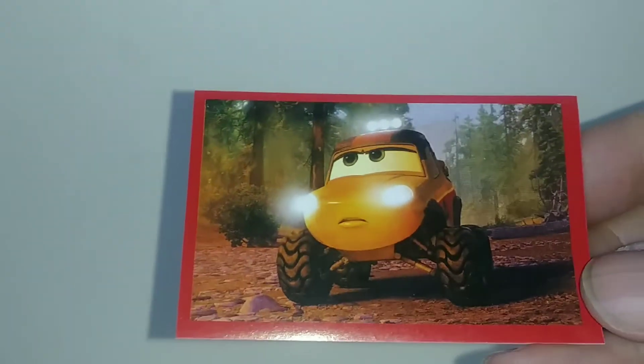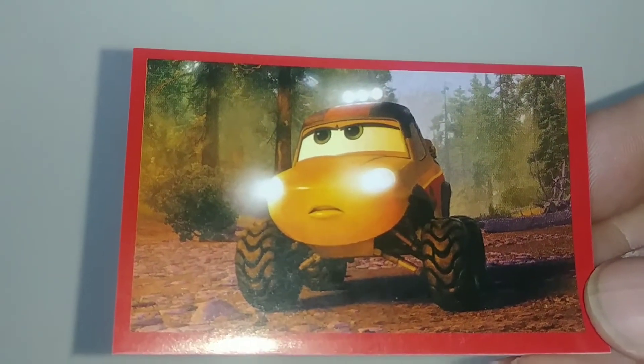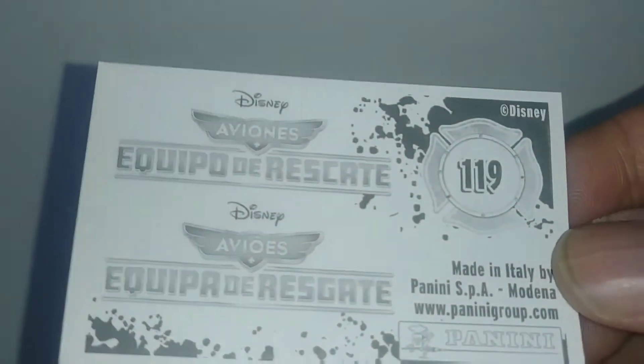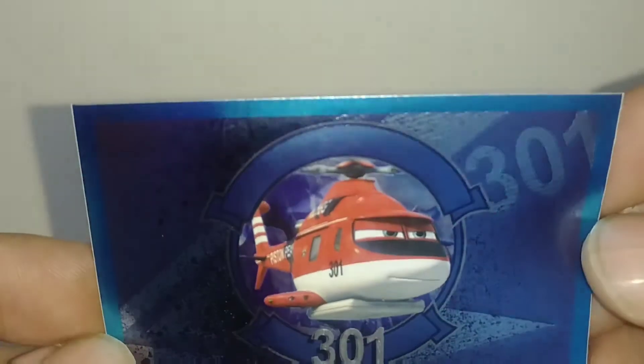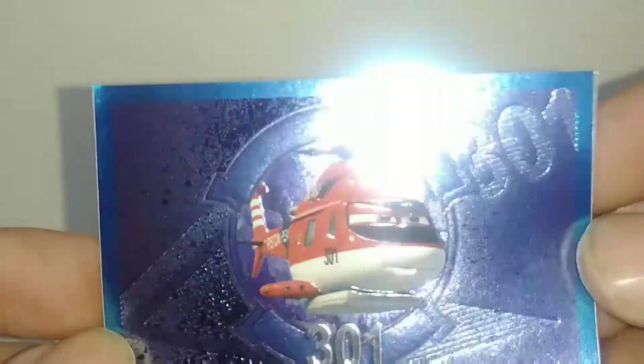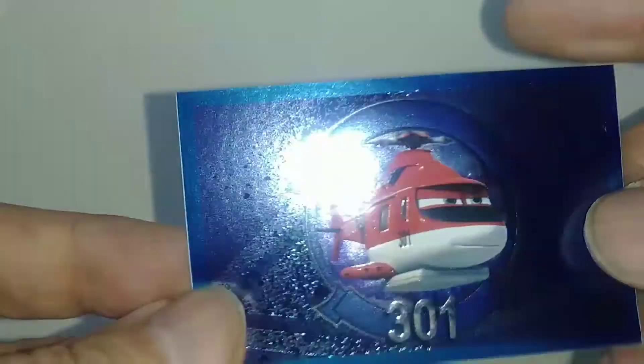That's what the sticker looks like, and there's the back of it right here. Comment down below if you've seen the movie Planes 2. I'm going to check this foil card here — it's a foil sticker, kind of embossed. P9.